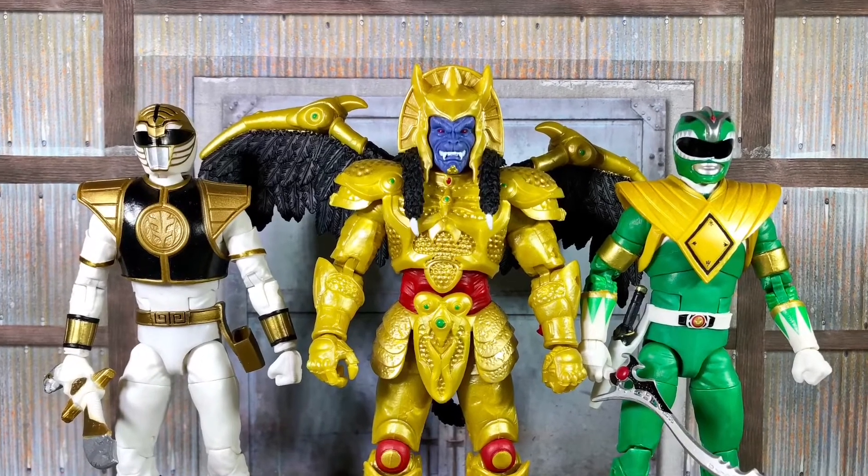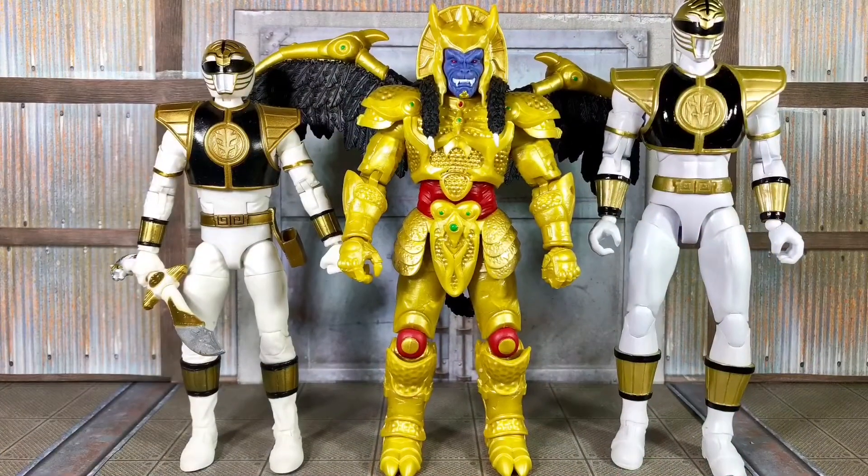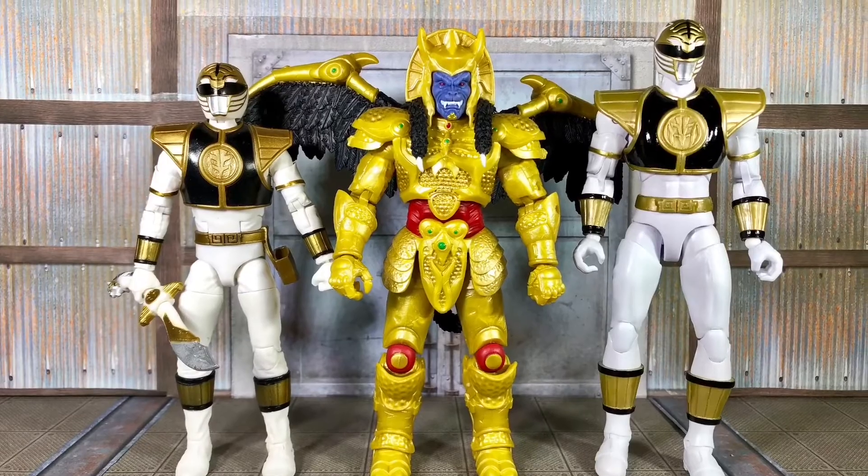If you still have the Legacy figures though, he is smaller than those, which isn't really good because he should be bigger than the Rangers.